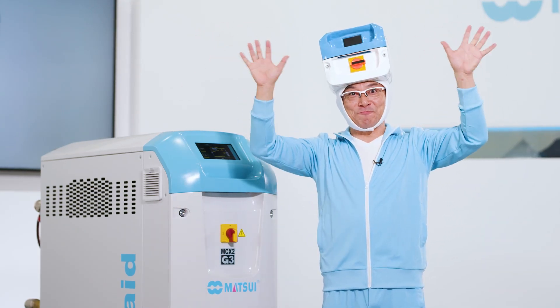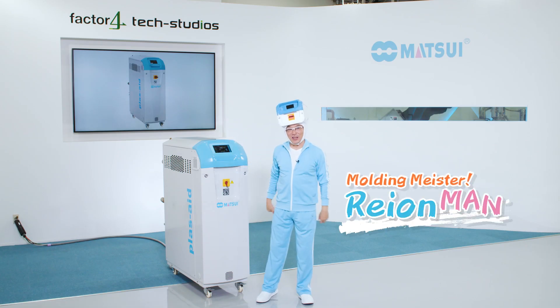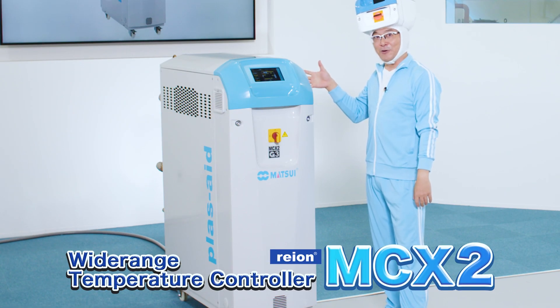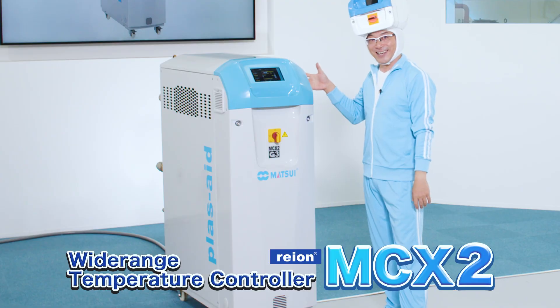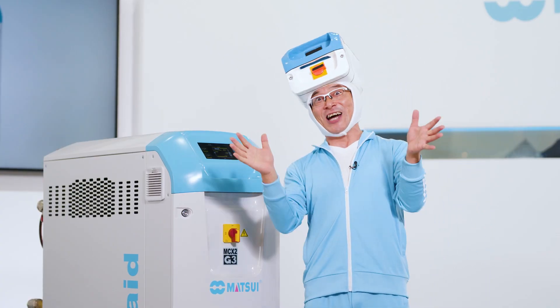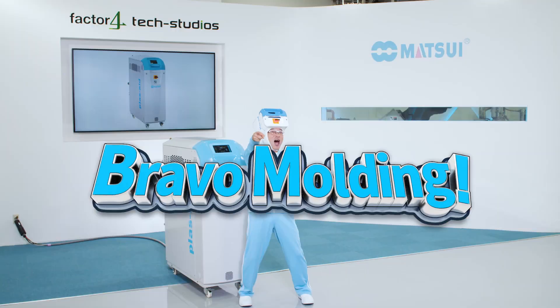Hi everyone! This time we'll take a look at the MCX2 Wide Range Temperature Controller. Welcome to Matsui Product News! Bravo Molding!